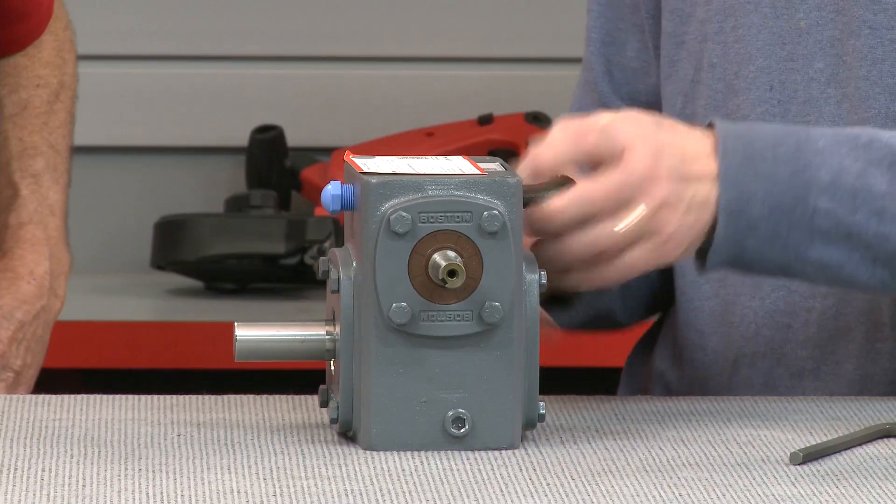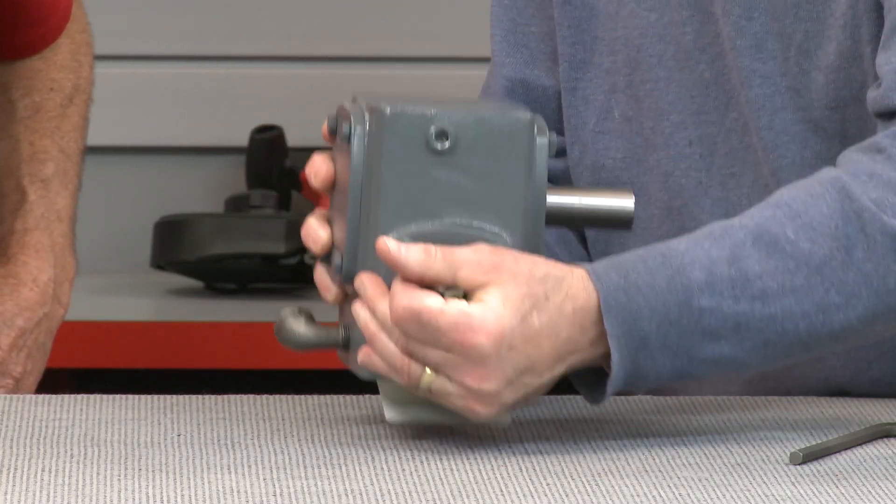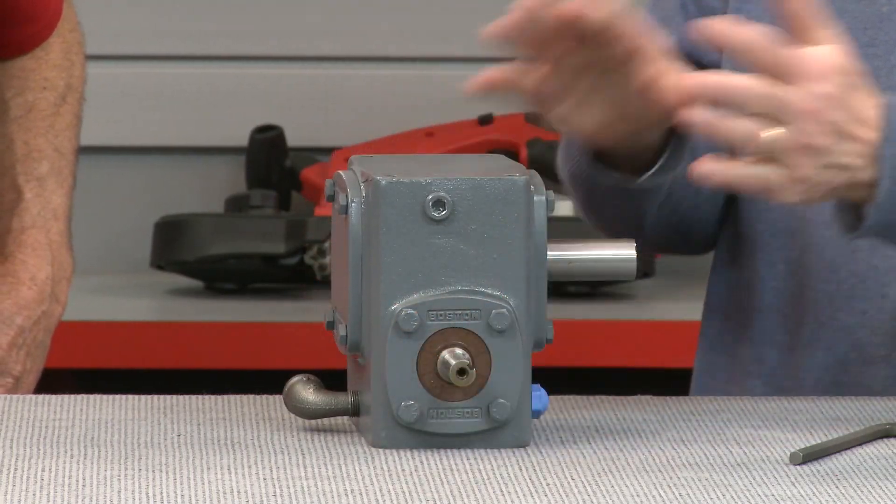It's important to remember that 700 series are not symmetrical internally. If the gearbox is mounted in mounting position 1, called worm over, a different lubrication amount will be needed than if it is in mounting position 3, worm under. To determine how much lubricant you'll need for your particular gearbox, use the chart in the catalog. It indicates how much lube is required for each unit size and mounting position. These amounts can vary substantially.